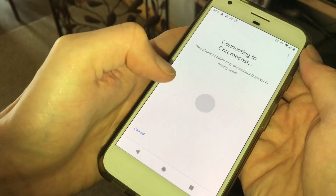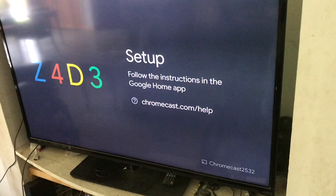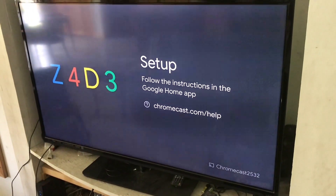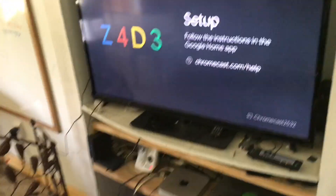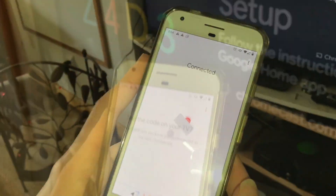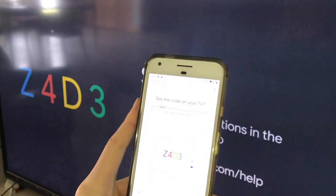Chromecast found. So it's connecting, and now if you look at the TV, there's a code there. In just a minute, it'll show up with the same code on my phone's screen. There it is — you can see that they match, so we can proceed.